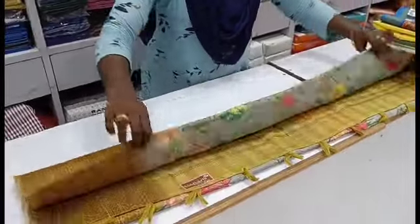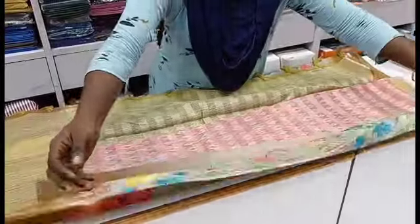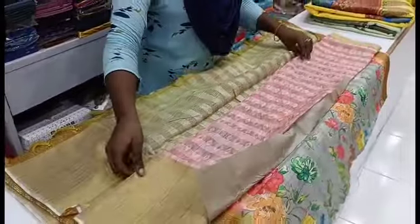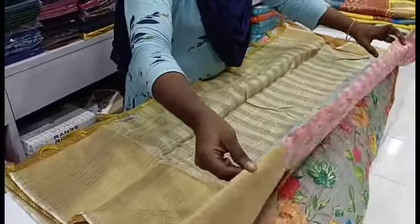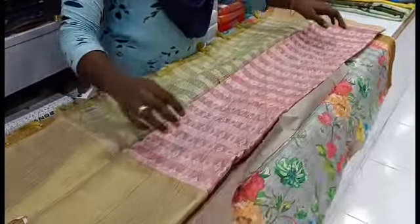We have a new collection suited for college-going girls. We have a grey background saree with a blouse. You can also use stripes and stripes designs in the organza silk saree collection.